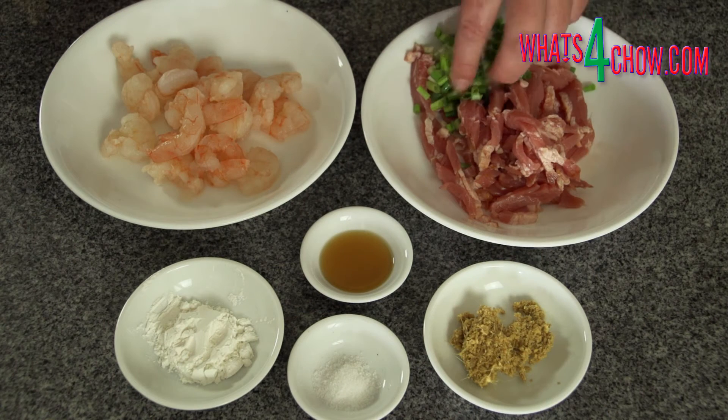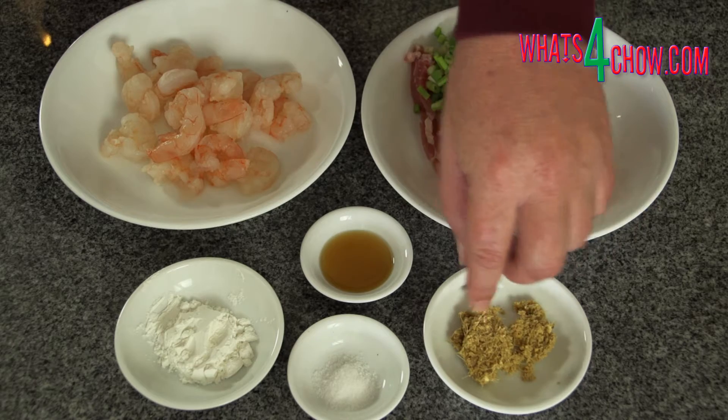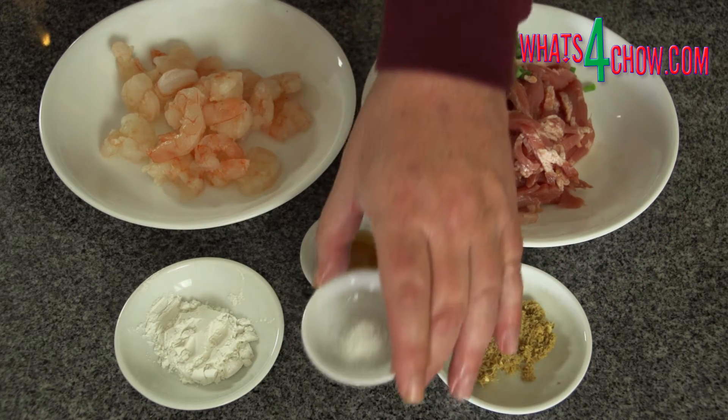To start, cut the bacon into thin strips across the grain. Chop the spring onion into rounds, measure out the grated ginger, salt, roasted sesame oil and corn flour.